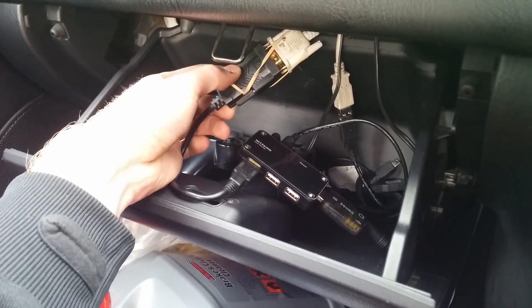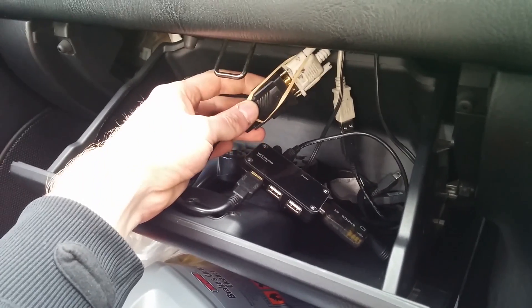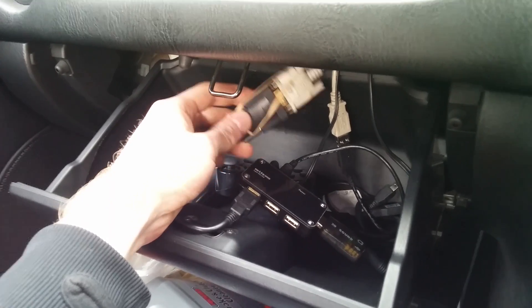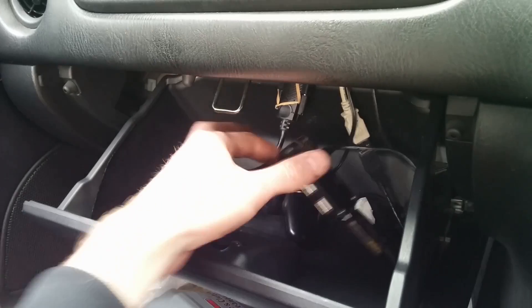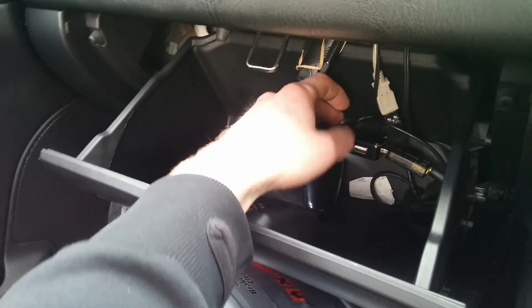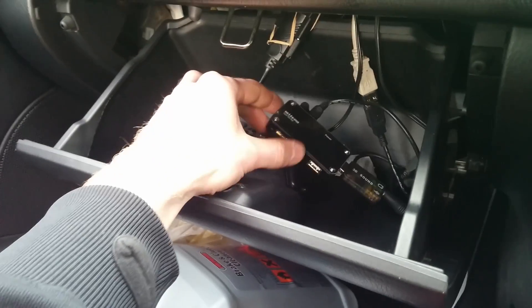Megasquirt is connected up — I've just got a serial extension, FTDI serial to USB. That just sits away and lives in there. I'll clean this up and sit it down into the glove box to make it a little bit neater.